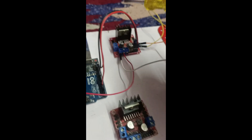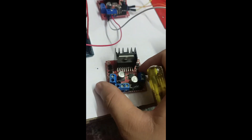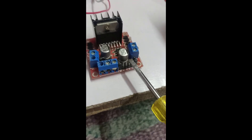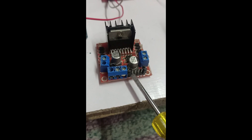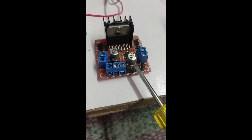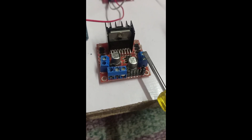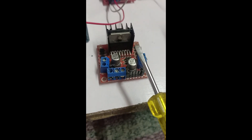First, let's understand the connections. You need an Arduino, an L298N motor driver, one DC gear motor, and a 12-volt battery. On the L298N driver, you can see pins IN1, IN2, IN3, and IN4. Pins 1 and 2 are for the first motor, and the last two pins are for the second motor. This driver can operate two motors at once. If you connect directly to these pins and give a command, your motor rotates at maximum constant speed.